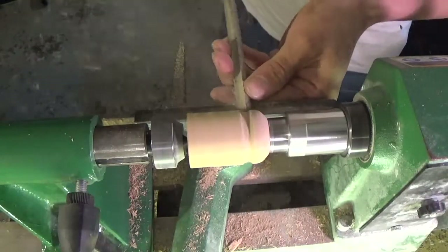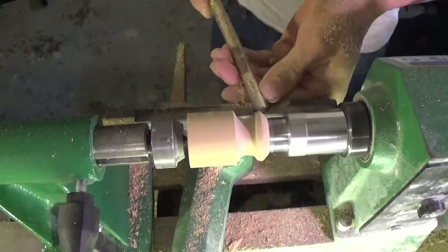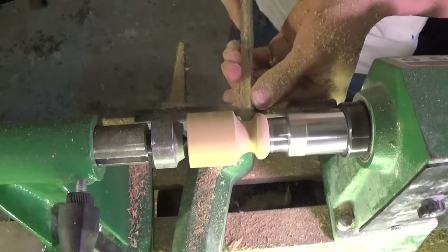Next I use a spindle gouge to create a cove that can be used to grip the stopper. I also round the base to meet the stopper diameter and round the top to a spherical shape.